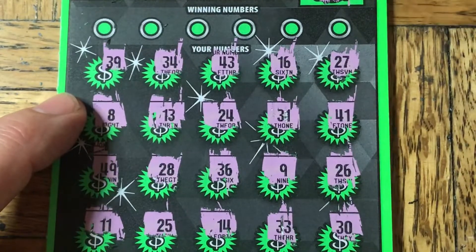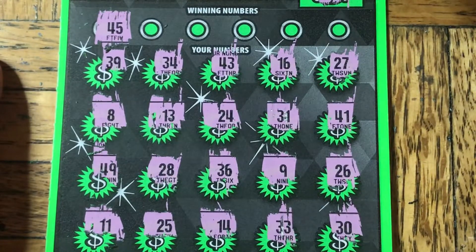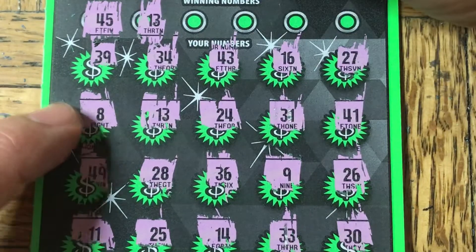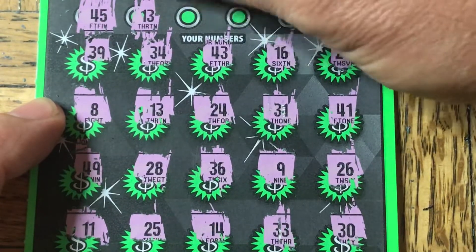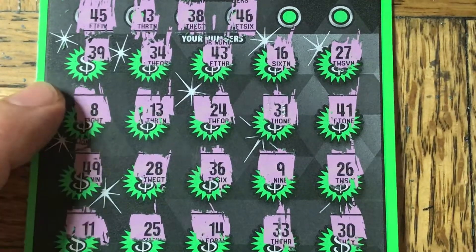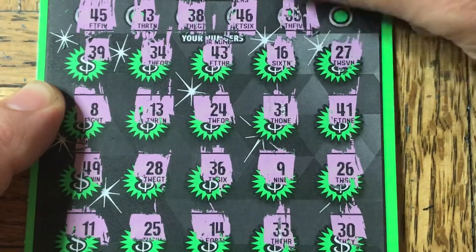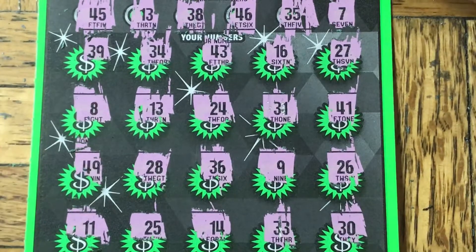Let's hit that old number bar then. Let's see if we can find a proper match. $45 is the first one — I don't see $45. Then we got $13. We do have a $13! Let's see if we can find another match. $38 — I don't see a $38. $46 — I can't even tell what this one is. I think it's a $35 — I don't see a $35. And the last one is going to be $7 — there is no $7.